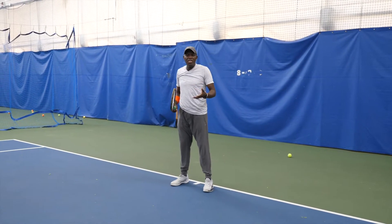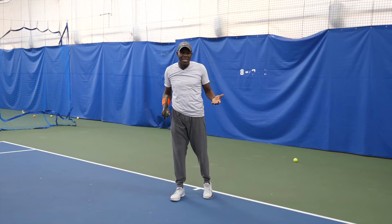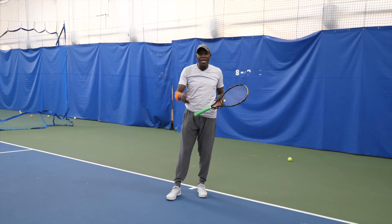Staying low helps to keep the ball low in the court. As you know, there are two types of slice — you will get low ones and you will get high ones.